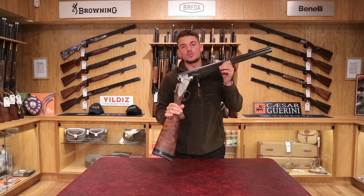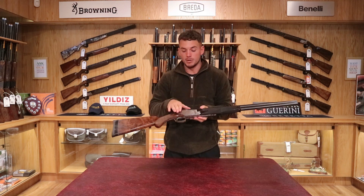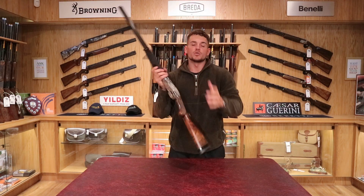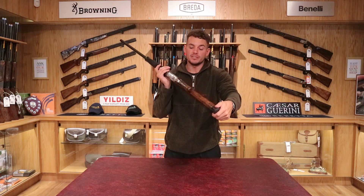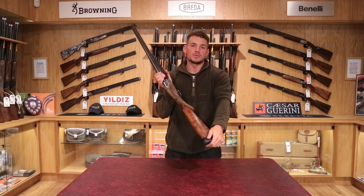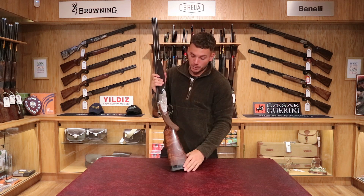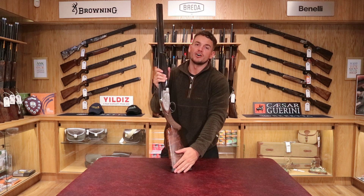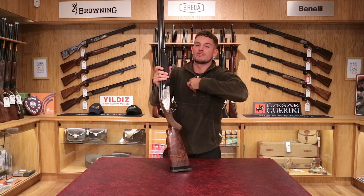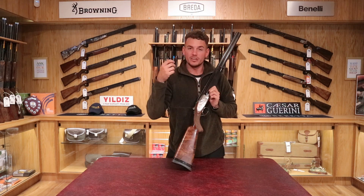This B25 is an older gun from the eighties. It would have started off as a plain action and then been built up at some stage after it was produced to look how it does today, with lots of expensive upgrades. This one is available right now on our website — message us or visit the website for more information and great prices. It's a really good price, and actually the best time ever to buy a B25 as they're all very well priced and great value. I actually use one myself every now and then — I've always been a big fan, purely because my granddad started me shooting on a B25 and other Japanese guns like Winchester.